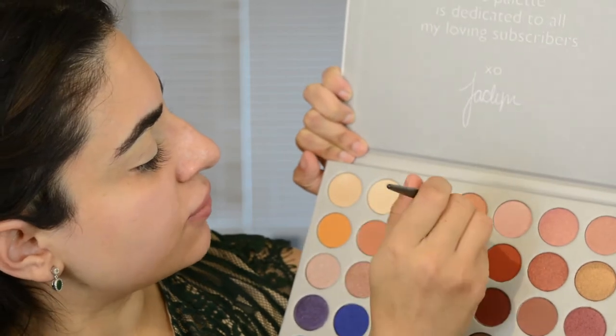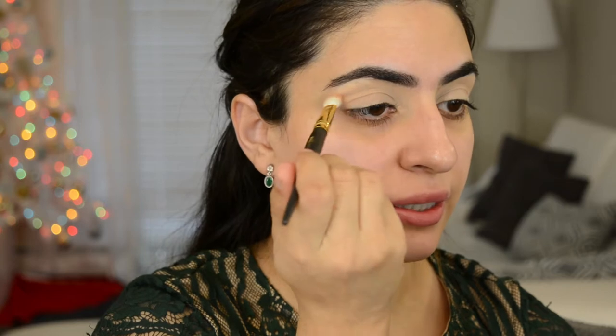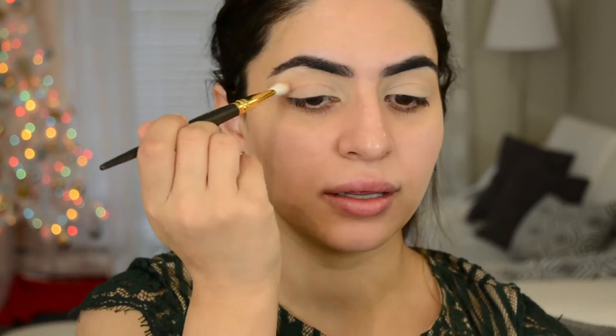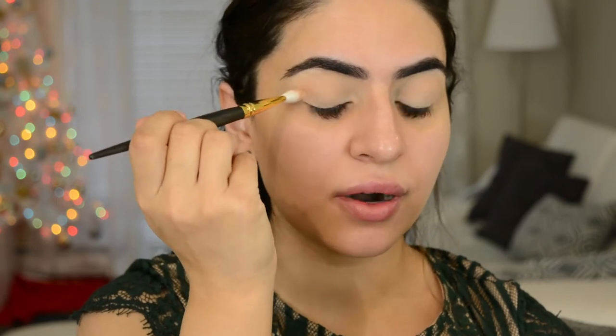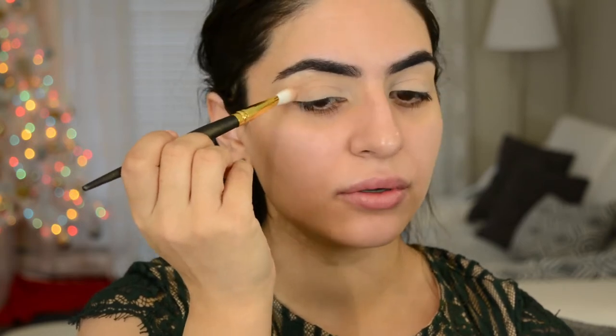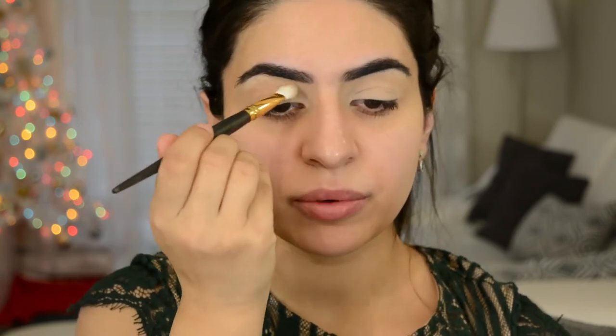So I'm gonna go into this one first — it's the fourth one on the top row. I'm gonna take that on a Smith 235 and put this into the crease. I'm not taking it too far out — in fact, when I get to the end, I'm kind of bringing it back in. Usually I really wing it out, but this time use windshield wiper motions. Use windshield wiper motions, and then at this part kind of bring it in.